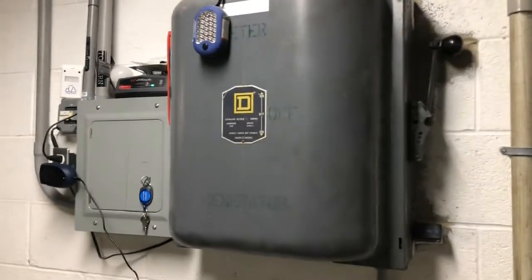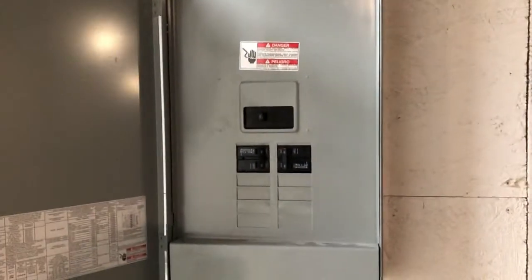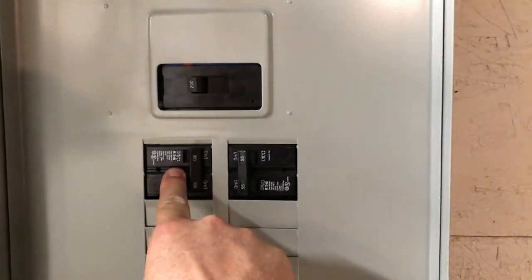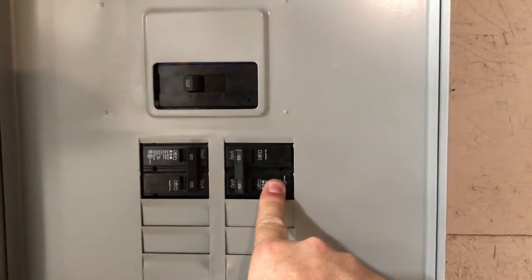Utility power or generator feeds into the house through this conduit — a 200 amp feed into this panel box. This panel box is grid power only, never backed up, and handles non-critical loads. This includes the car charger outside on the patio, and there's also a feed from here going to the inverters.